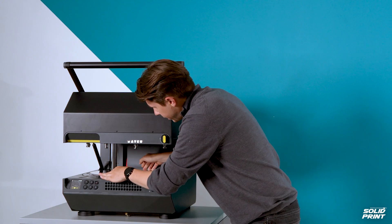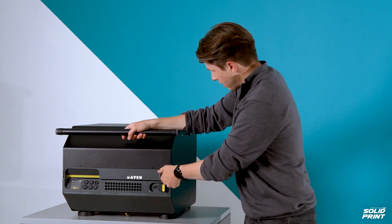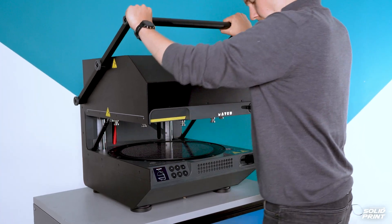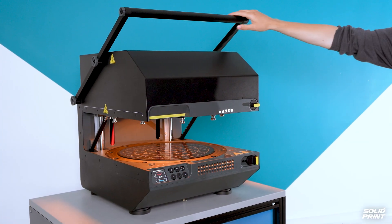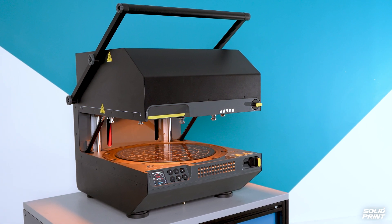Simply place the material into position using the guides, lower down the lid, and clamp it up. Once we raise the lid again, this will start the heating and pressurising process, and this process can take a couple of minutes depending on material and thickness.